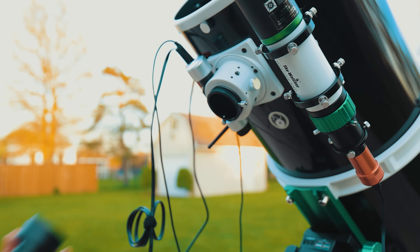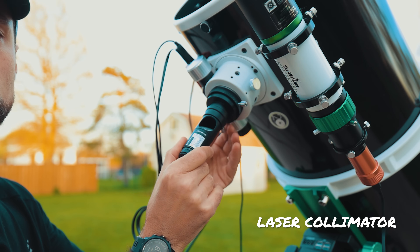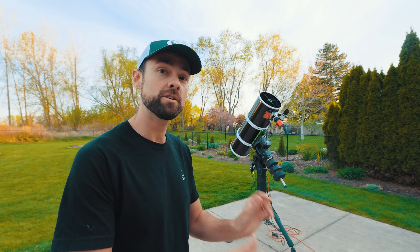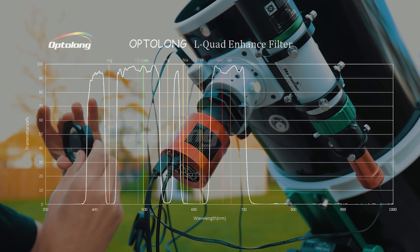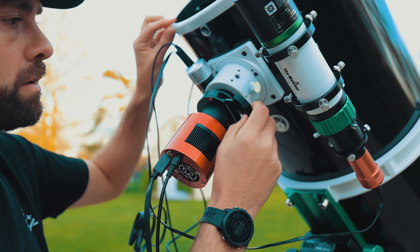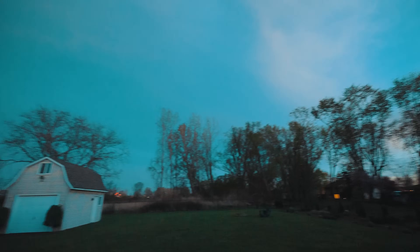The last step I need to take is to collimate this thing, using the same laser collimator I use for my Dobsonians — it's really easy to use, just some tweaking to get it perfect. Then I need to find focus and see how bad the coma is through this scope. I almost forgot — I'm going to use the new Optolong L-Quad Enhance filter for the first time, which is basically the new Optolong L-Pro. We have a moonless night tonight, shooting through Bortle 6 skies. I'll use this filter in the filter drawer in front of the ASI 294.